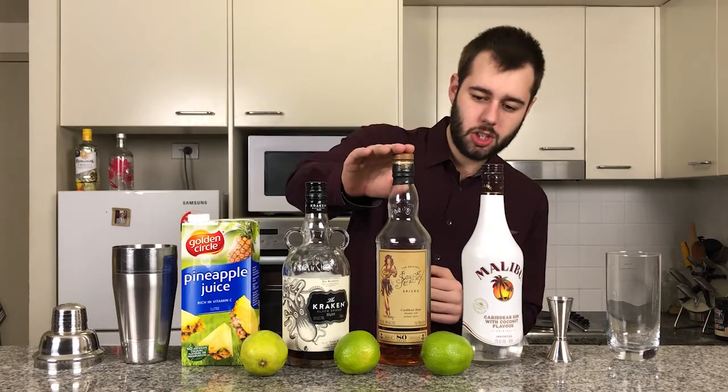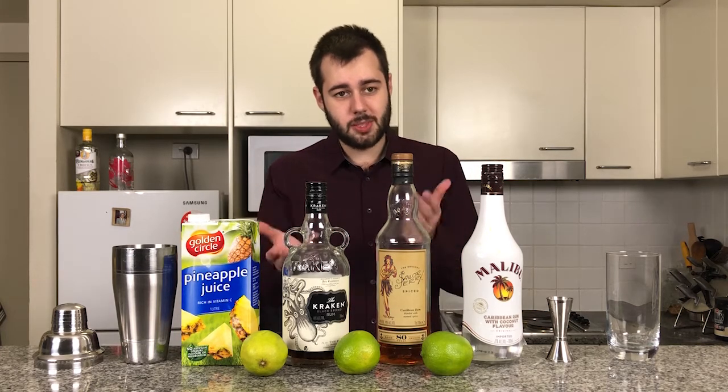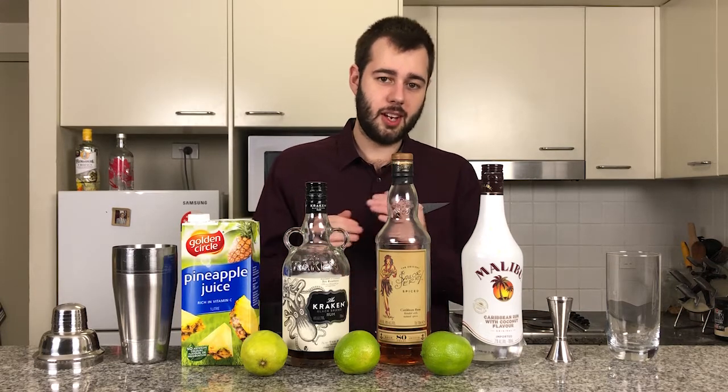Here I've got Sailor Jerry, which is a spiced rum — gives that real nice spiced flavour. And beside that I've got Kraken, which is a dark spiced rum. So I've got kind of two spiced rums here, but Kraken we're going to need later on because of its colour.